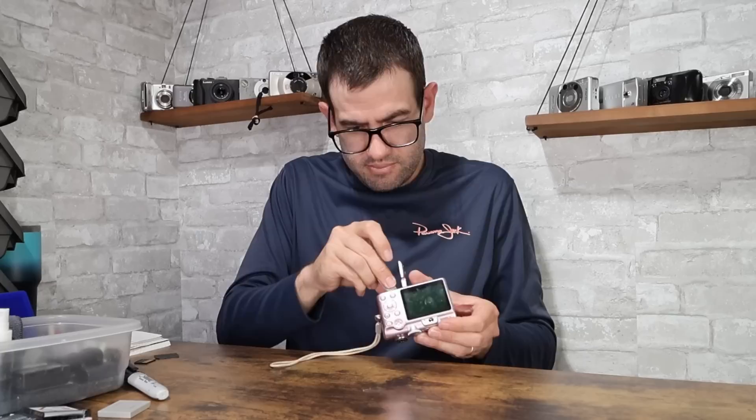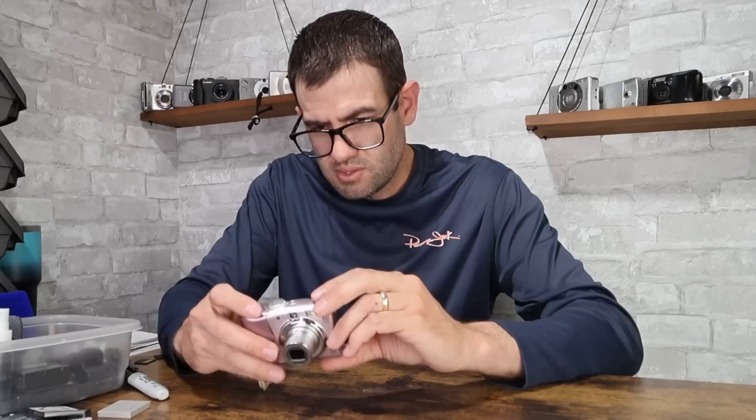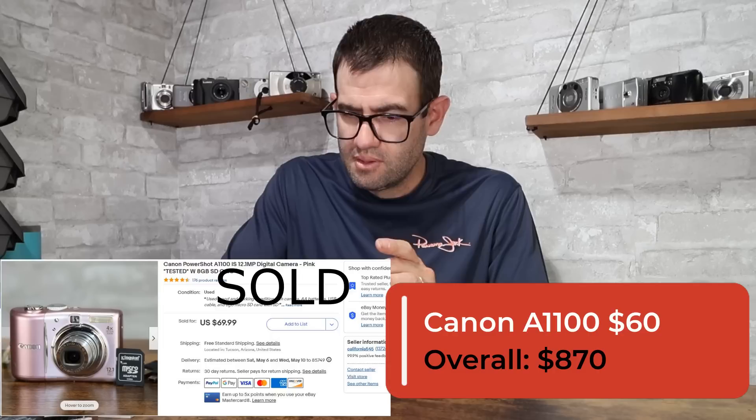Canon PowerShot A1100 in pink — also an AA camera. Battery tray actually looks good. Power's on, lens looks good. If you power it on and immediately see a black screen, it's because it's set to the viewfinder mode — it does have a little tiny optical viewfinder, which is nice if you're shooting outdoors. Flash fires. This is in good working condition with a USB cable. You're looking at a value of about $60, and the pink color definitely adds some value on this camera. I was in camera sales when that guy came out.